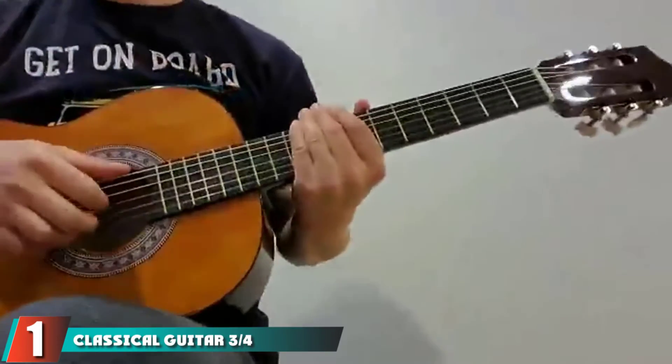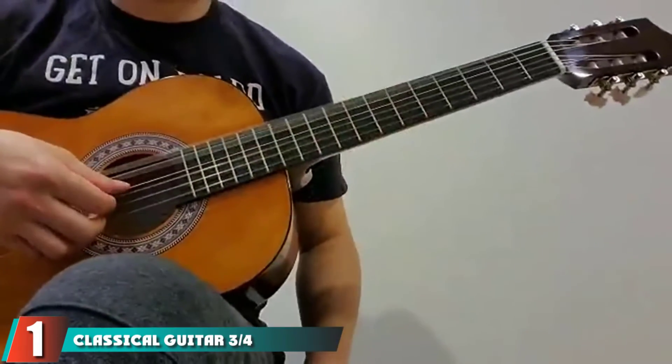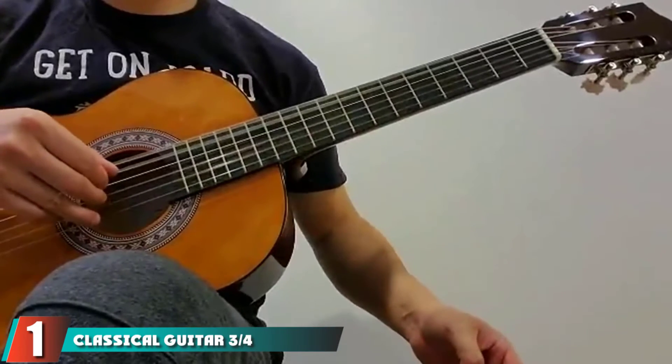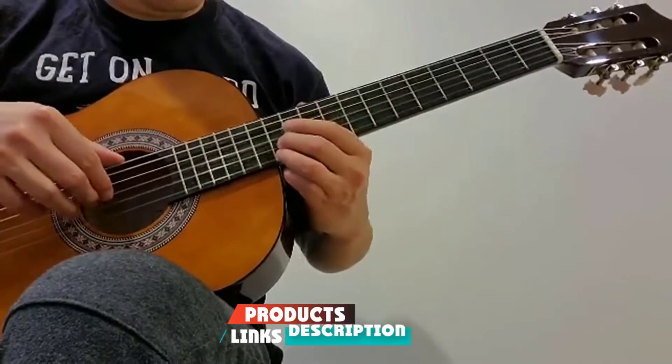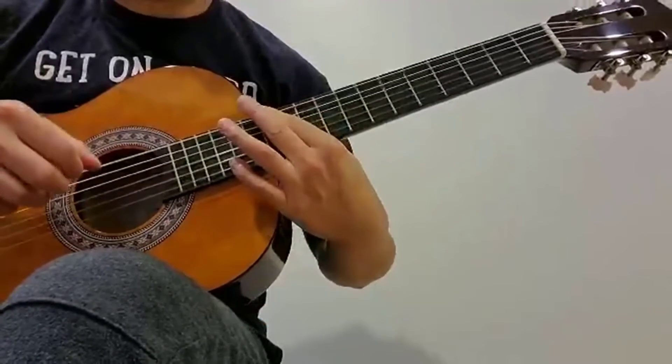At the first position of our list, we have the Classical Guitar 3/4-size 36-inch Kids Guitar. This first selection is a starter kit, which really makes sense for a beginner as it comes with all the necessary accoutrements.